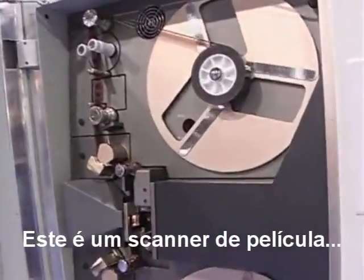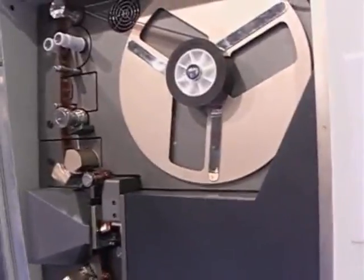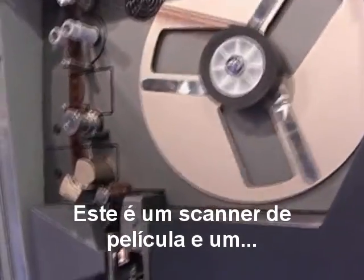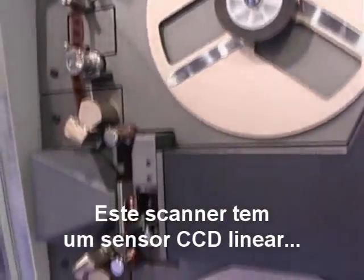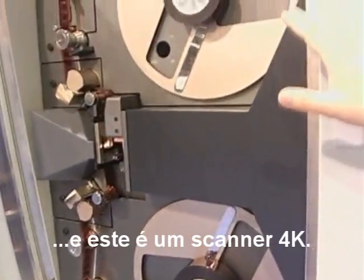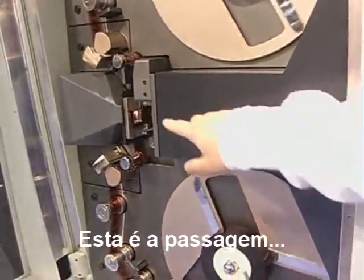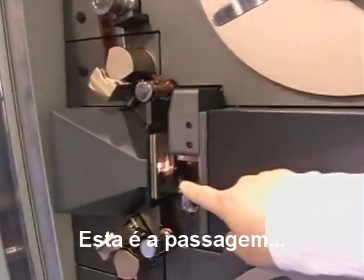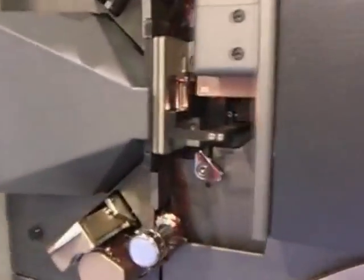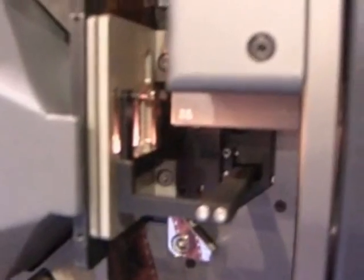This is the film scanner, and this scanner has a line sensor CCD. This is a 4K scanner. It's been registered, the film, and the scan interface into camera.